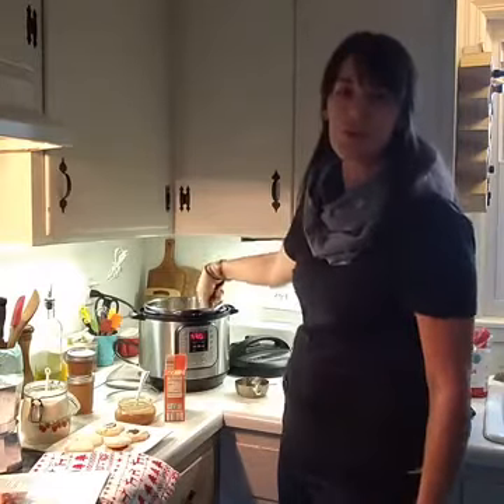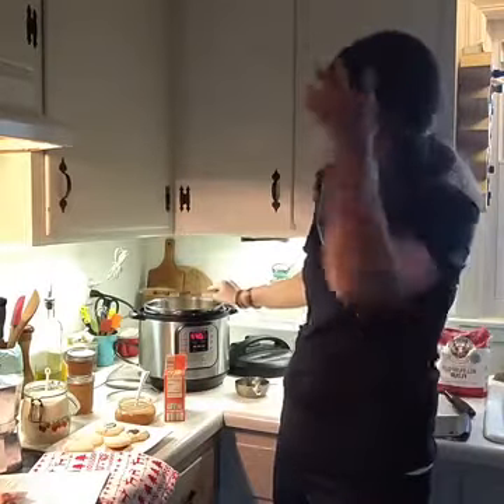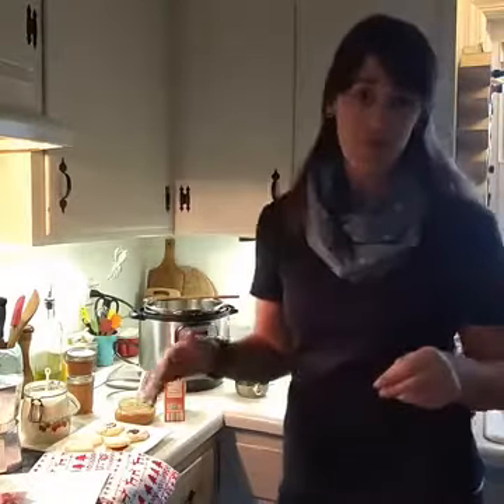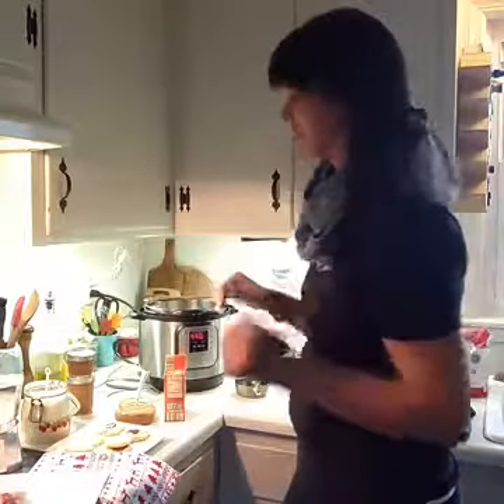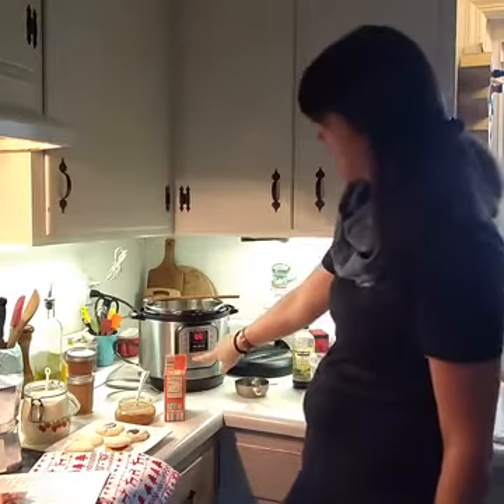You're going to cook your milk and make the dulce de leche using the saute feature. But you want to be sure — this is really important — you have to be sure that you turn your saute feature to "less" and not "normal." If you keep it on normal, I know this from experience, just ask my husband, your milk will boil over and it will make a big mess. So I'm going to hit saute and then hit the adjust button until it lights up on less. You're going to cook it for an hour and a half. During that time your sugar will dissolve into your milk, making that sweet milk, and your milk mixture will reduce.